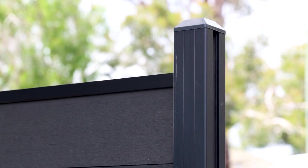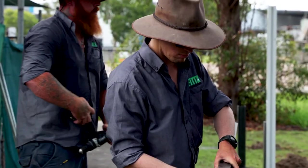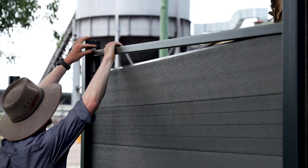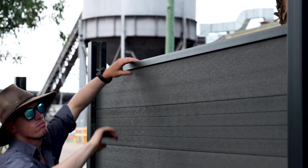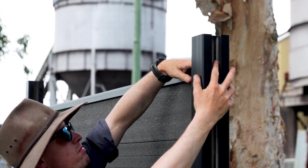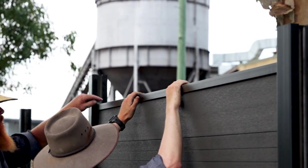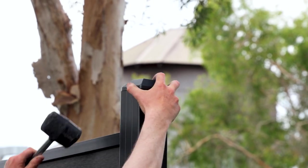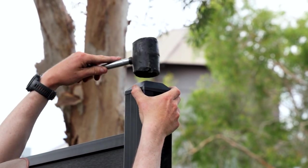Step 7: Inserting top rail and caps to finish. Add one bracket to the middle insert of the top rail facing up. Insert the top rail into the bay and place the rail on top of the panel. Once in place, screw the bracket into the middle of the post. Now add the post cap to the top of the post to finish.